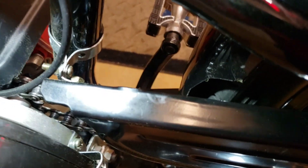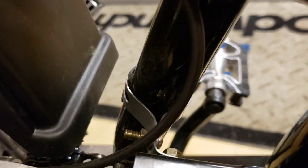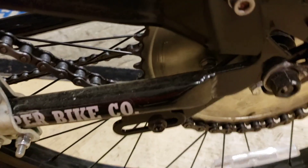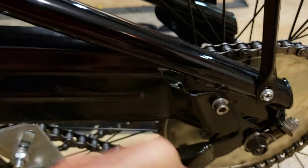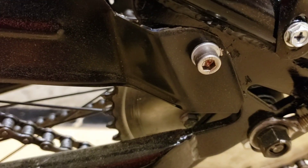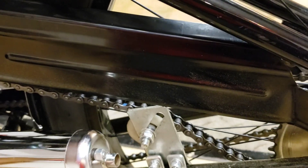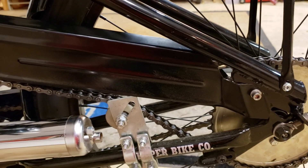I used some of the hardware they gave me, bent it around, and put some rubber underneath it. I bolted it to the chain guard. Back here, I cut a notch out of the chain guard and bent it around so it would go, then drilled a hole in this part of the chassis and put a nice screw with a nut on the back. It is not rattling, not moving around — it's tough. We'll see how it holds up with all the vibration.